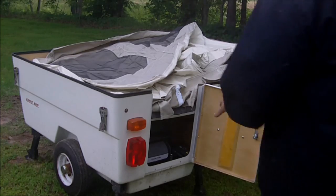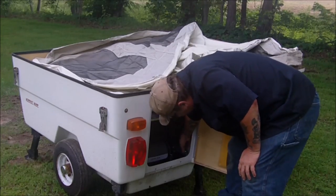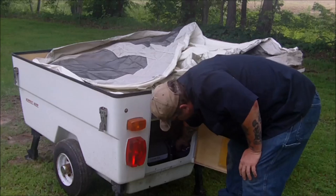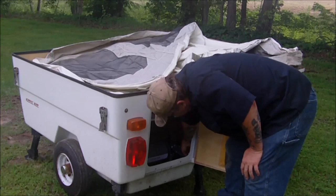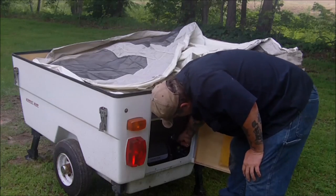You guys are probably saying, well, it don't look level. Well, it's not, because I'm just putting it up to check out. Hope no damn mice get in it and mess nothing up.